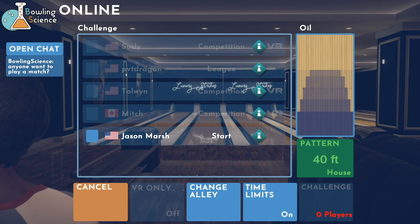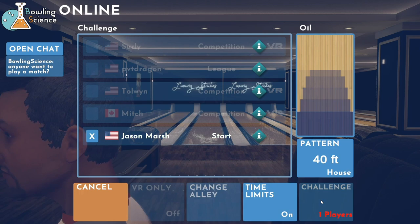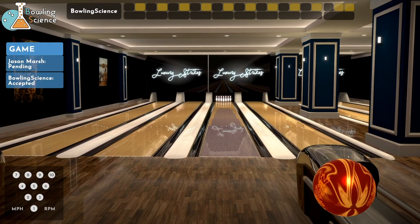Mikey Dread here. This is iBowling on the Bowling Science channel on YouTube. How's everybody doing tonight? I'm going to try to play some online. I won my first match against S Squatch, whoever that was. And we're going to use the 40-foot house pattern this time and give it a shot, see if this doesn't work.